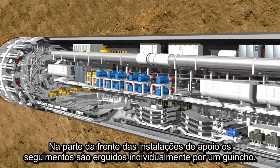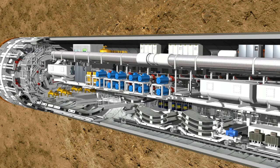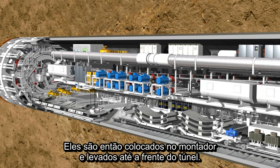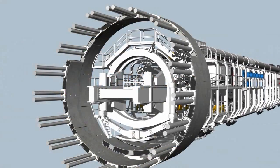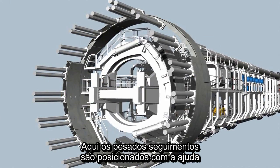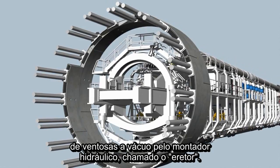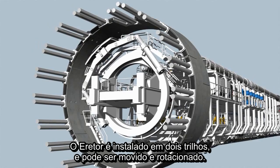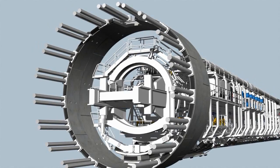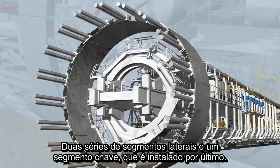In the front section of the backup, the lining segments are lifted individually by a special transfer crane. It lifts them onto the segment feeder which transports the elements to the front of the tunnel. Here, the heavy ring segments are picked up and positioned by a hydraulically controlled crane arm called the erector, using vacuum plates. The erector is installed on two rails and can be moved, rotated and telescoped. Each completed tunnel ring consists of several segments, two lateral elements and the key segment which is installed last.